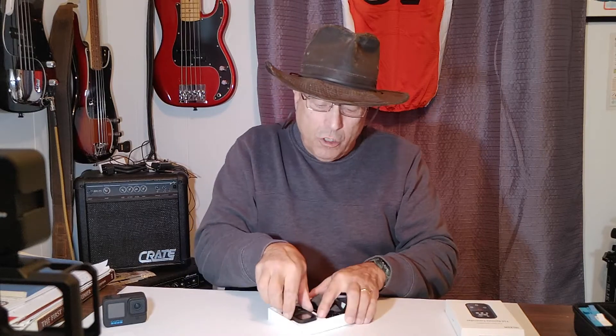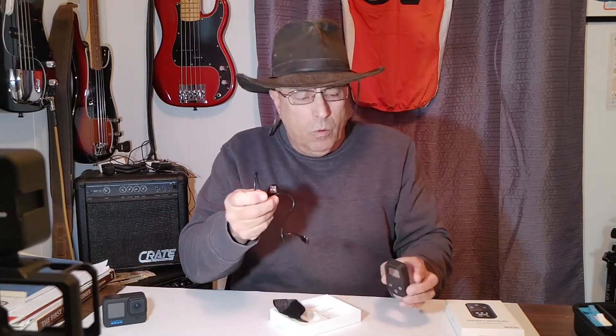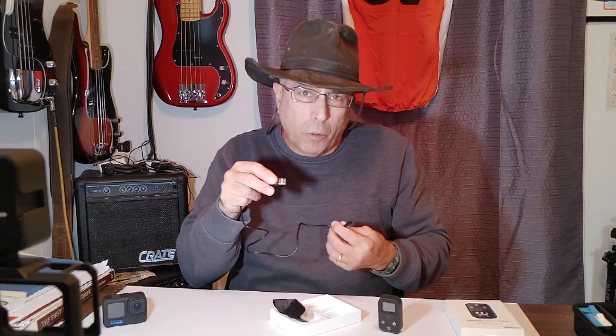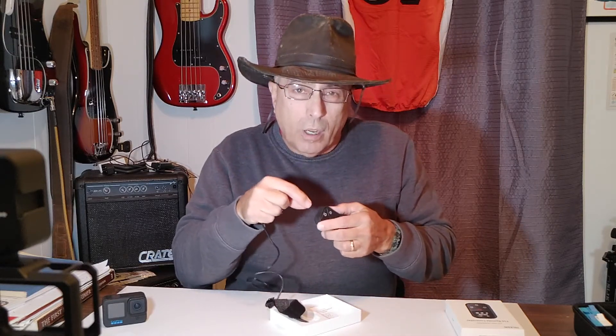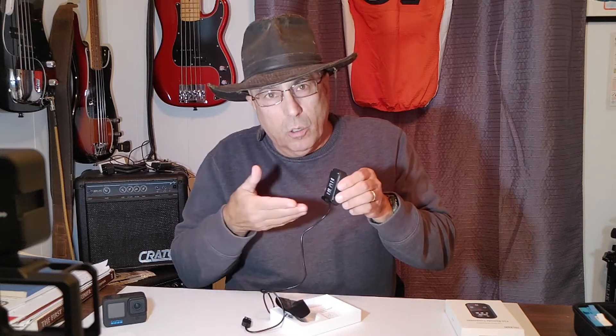What do you get in the package? First, of course, is the remote itself, which looks to be good quality with good controls — we'll talk more about that later. You don't have to buy batteries for it; it has a built-in battery. With the remote you get a charger that plugs into any USB outlet on your computer, a wall outlet, or a battery pack. The charging method is kind of neat — it doesn't have a USB-C port like you'd find on a camera or phone. It has a magnetic mount with a magnetized charging cord, and you simply get it near and it clicks into place and charges.